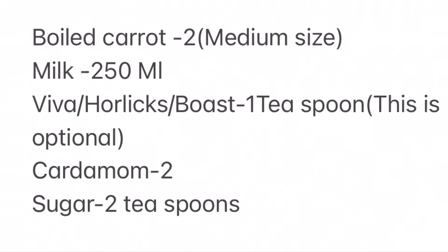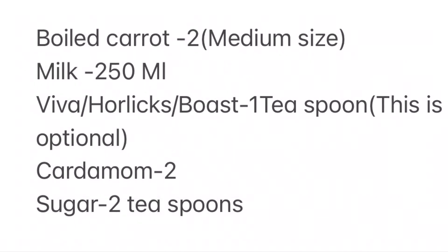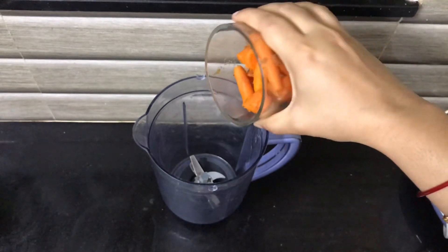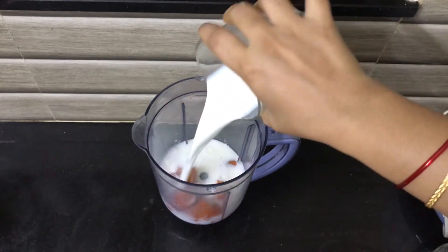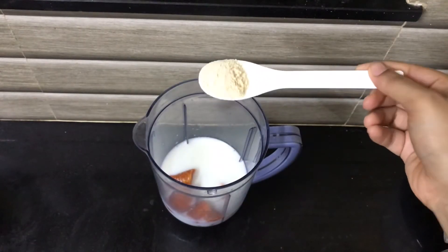2 teaspoons of sugar. Boiled milk, normal milk. Viva is optional — 2 teaspoons.